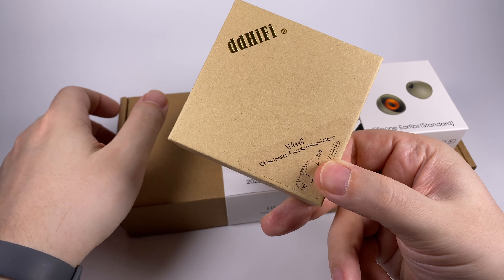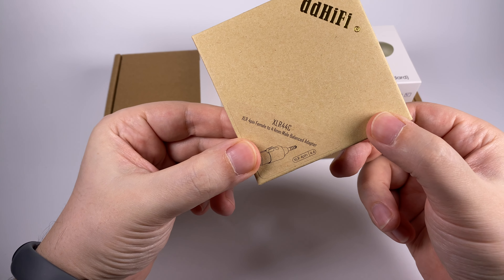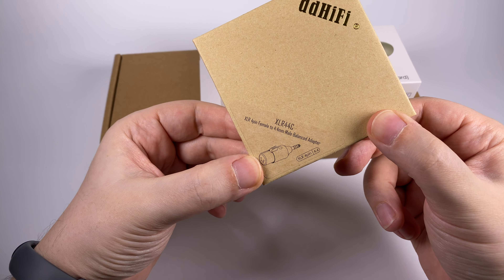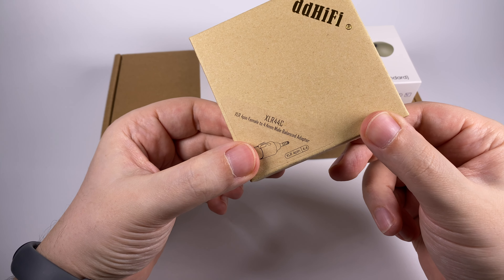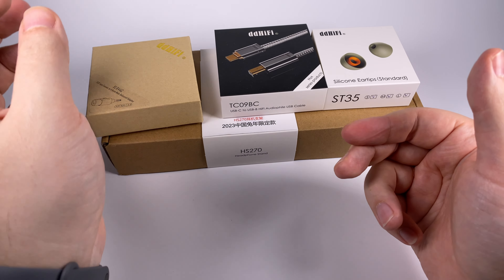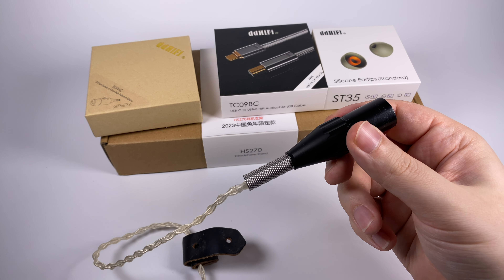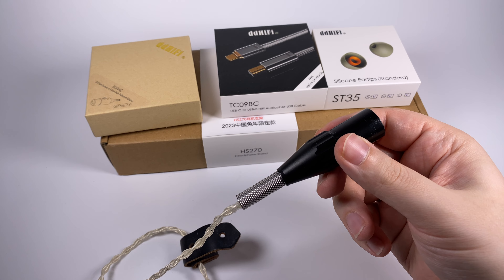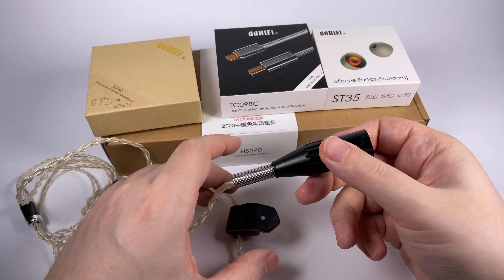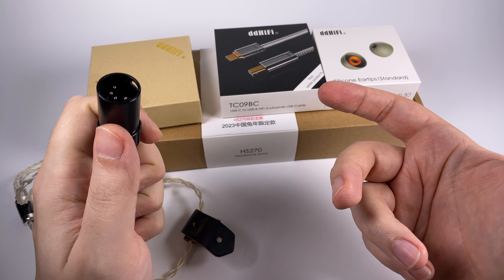Let's start with the DD Hi-Fi XLR44C. As you can see on the box, it's an adapter from a 4-pin XLR female to a 4.4mm male balanced output. The situation is simple: you have some good headphone cable with that classical traditional XLR connector. I have a really great custom-made silver-plated lead from Era In-Ear, a Ukrainian local creator.